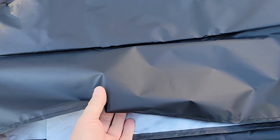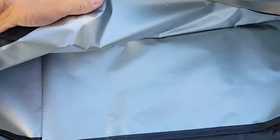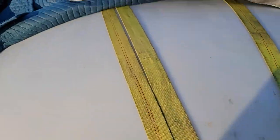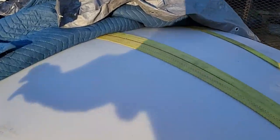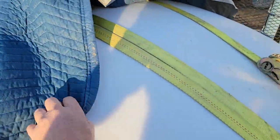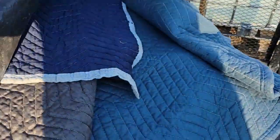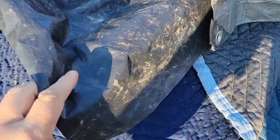The tank cover is two layers of material — a black material and a silver material inside. It's pretty thin. For the main tank, we cover it with two moving blankets, then a layer of thick black plastic, then a silver tarp over it to keep algae from growing.